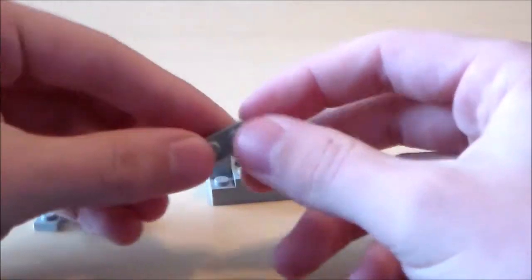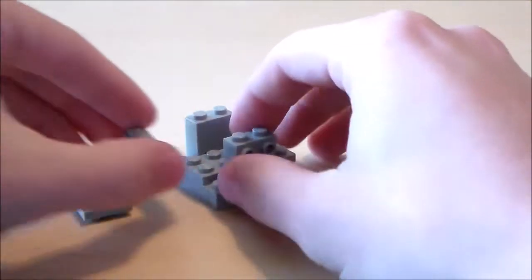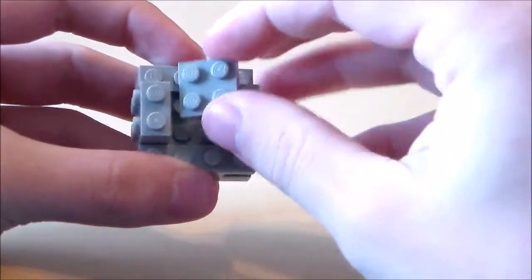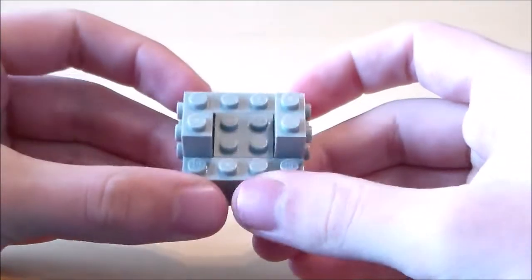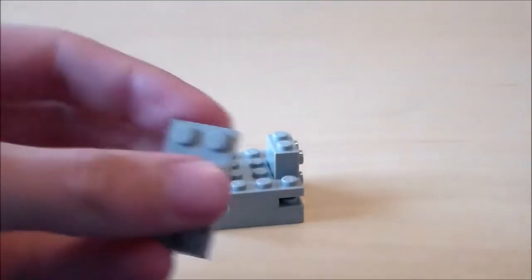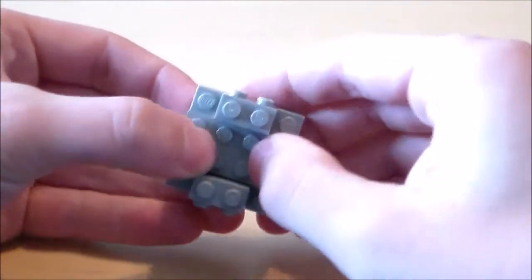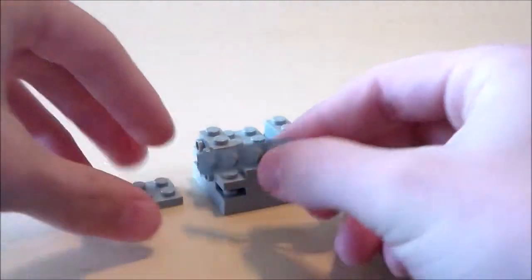Next for the skeleton I'm going to get two 1x4 light gray plates and put those on both sides right there. Then I'm going to fill in that little gap with a 2x2 plate. There's the second layer of the rib cage area. Then I'm going to get another 2x4 plate and put that right there.